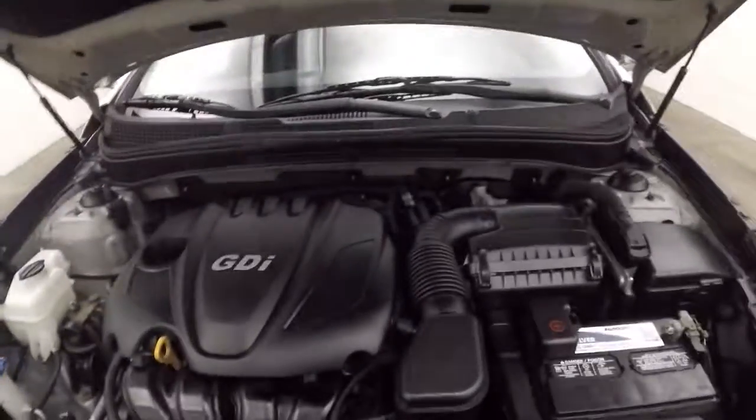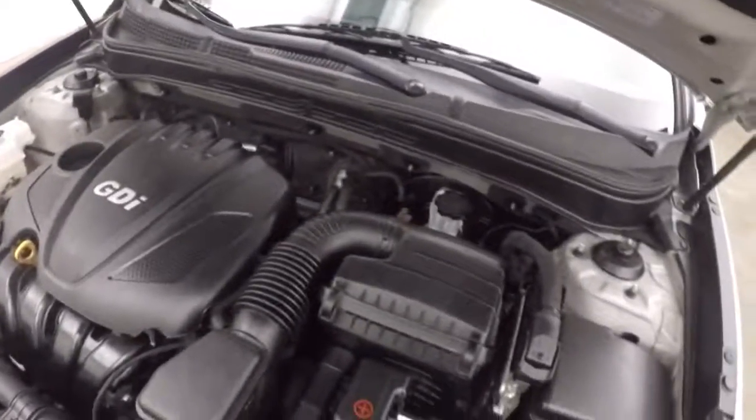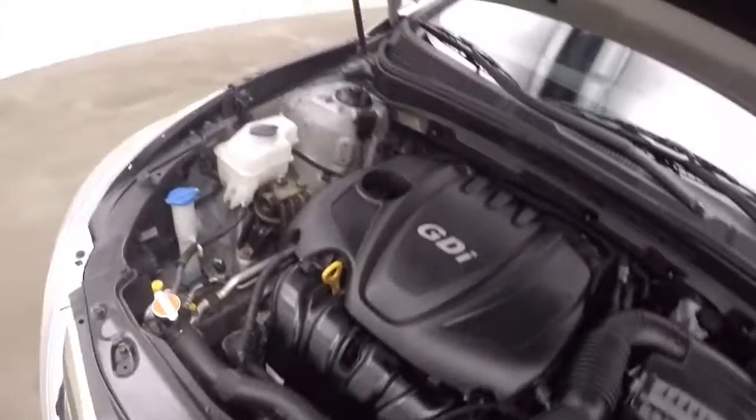This car only comes here underneath the hood. It's going nice and smooth, great on gas, perfectly healthy.